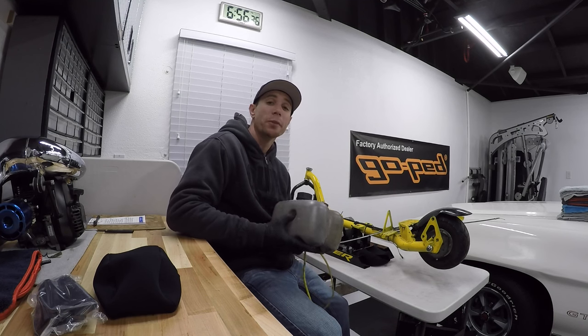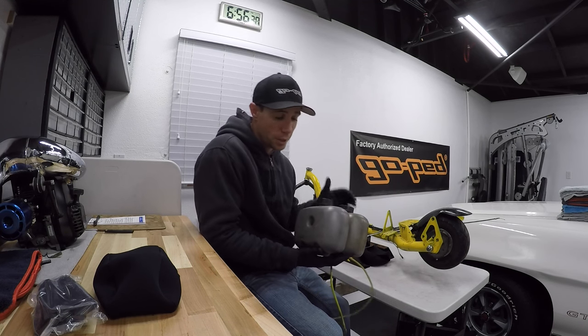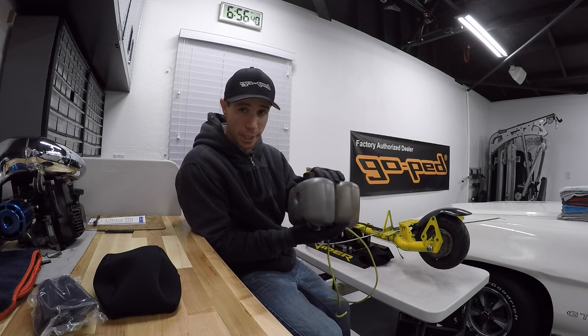What's going on guys, just going out here again. We're going to be talking today about how to double stack your gas tanks.